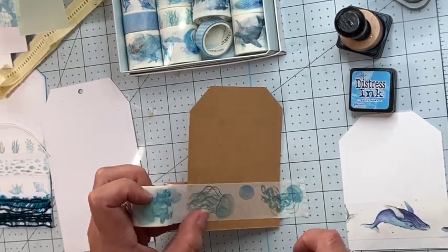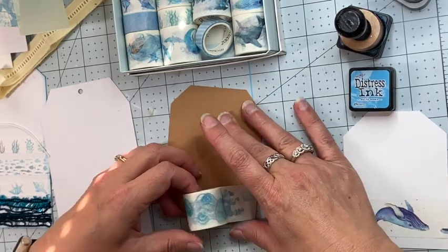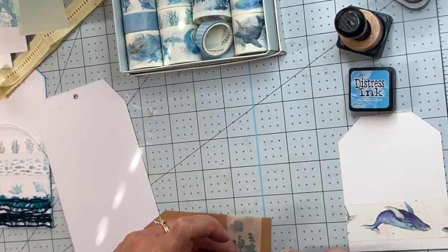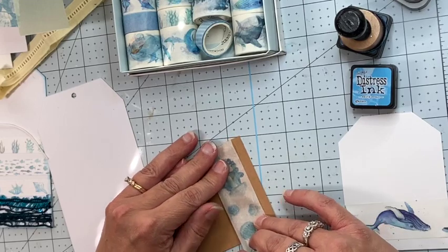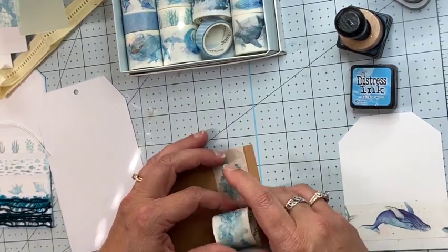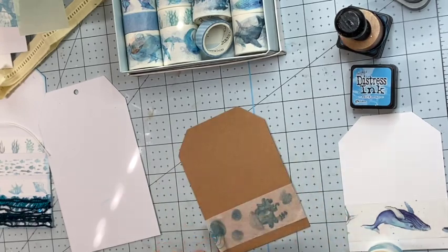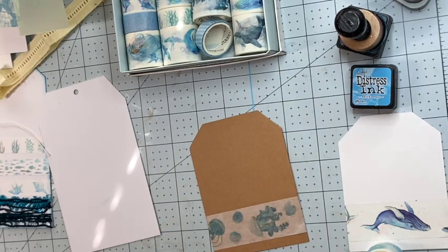I like that washi on the brown tag — that's pretty cool. I think I'll wrap it around. Yeah, that looks pretty cool. I'll trim these off. I think washi tape is a fun and easy way to add some decoration to your tags.